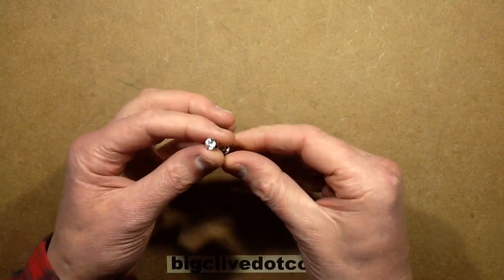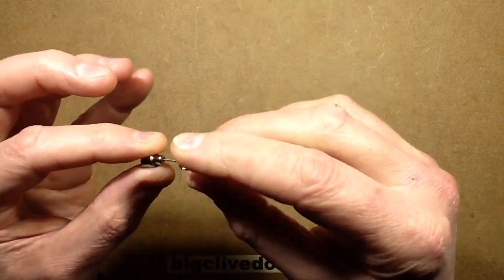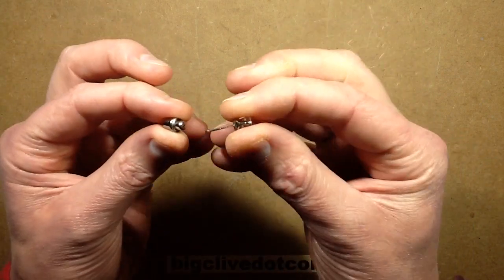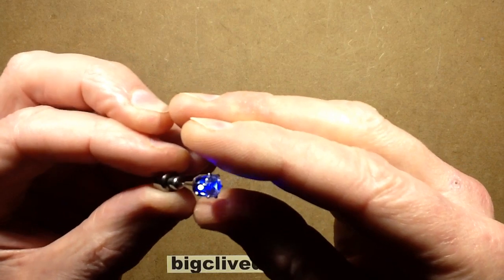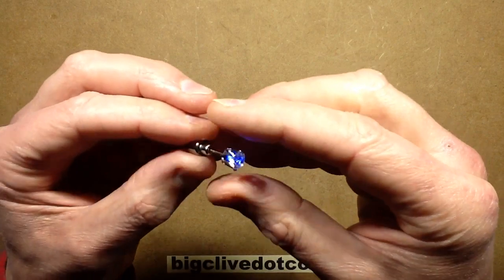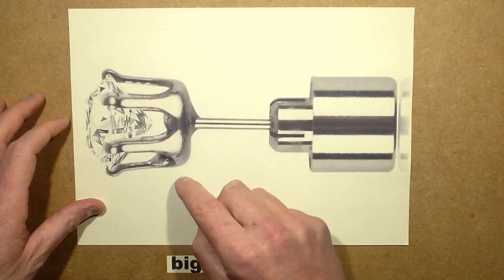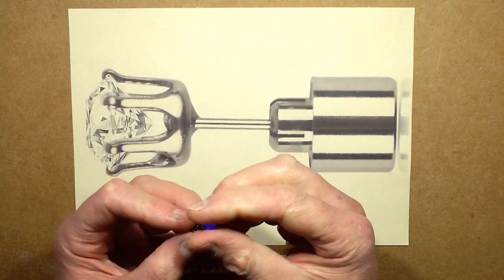But on eBay these days they've got these tiny self-contained units which have the plug-in connector and the LED actually behind a crystal. They've got the battery pack at the back, they've got the stem, and when you put the stem through your ear and into the battery pack and push it in, it lights up. This is a picture I downloaded off one of the listings to show its construction — the LED is mounted underneath the crystal, which is actually mounted properly, clamped in by little grips like proper jewellery.